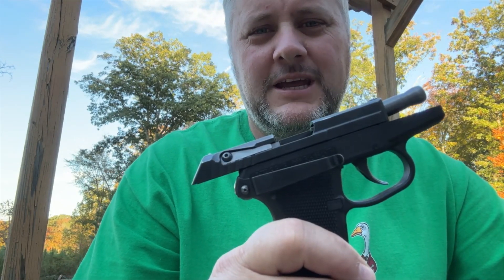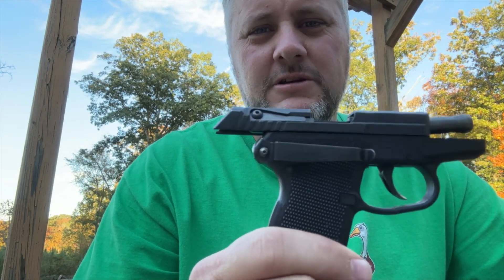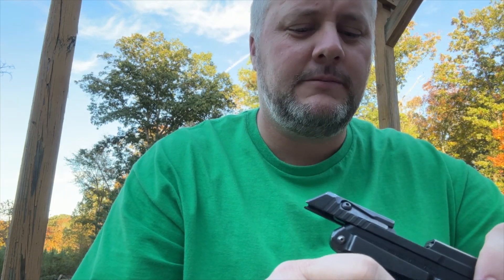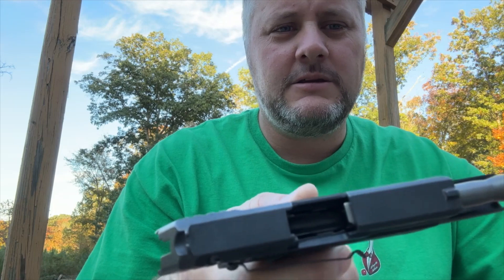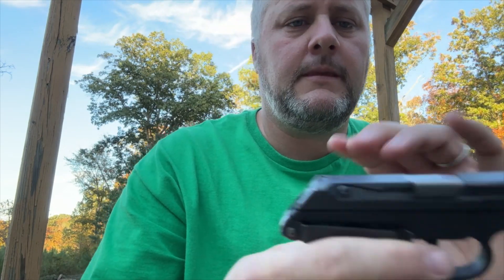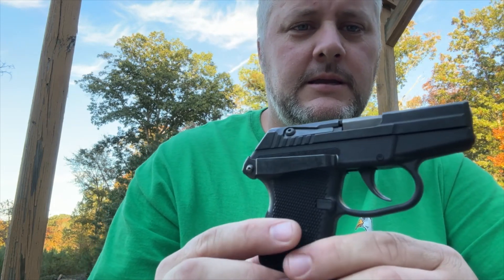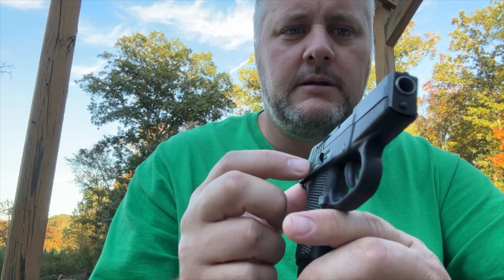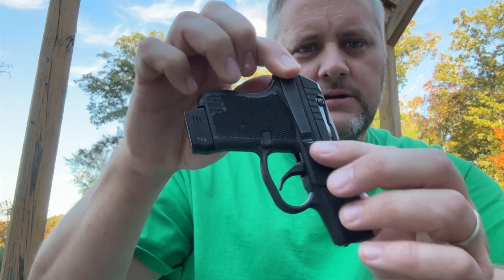Welcome back to the channel. Today we got a Kel-Tec P32 — this is version 2 of the P32, so it's a 32 caliber. Let's go over it. It's empty, the clip's empty. This has the clip add-on to the side so you can put it on your belt.